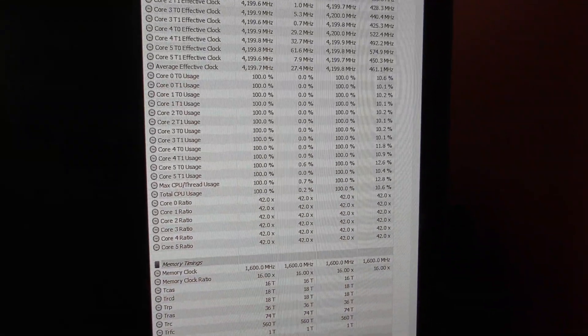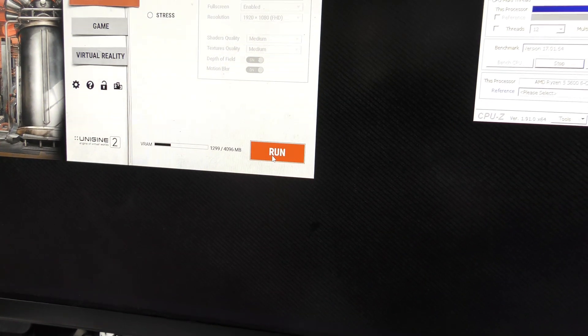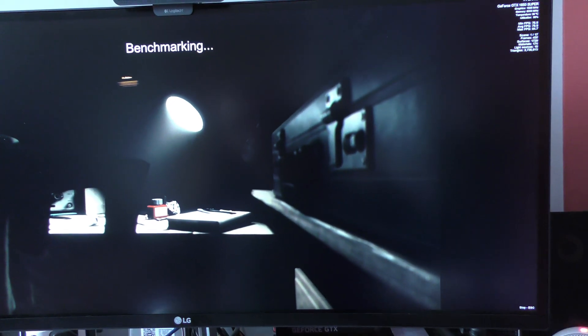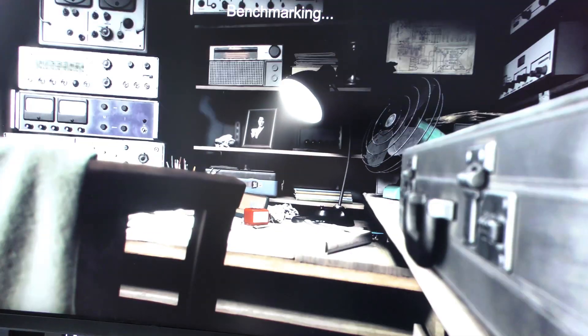Okay, CPU-Z is running. As you can see, we are at 100% load, 4.2GHz. And now it's time to run the benchmark. And we're off — so we'll just leave that running for a while. It's on a loop, so we'll come back to it in about an hour.